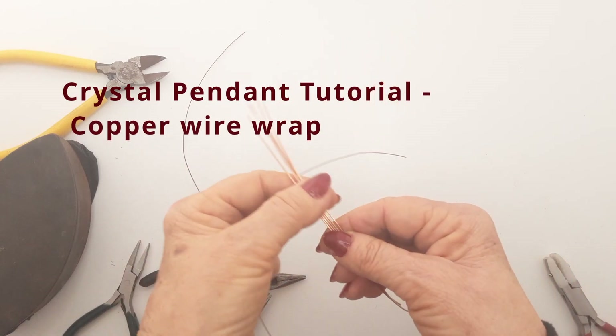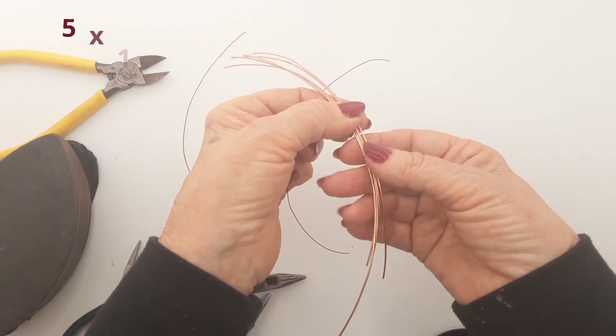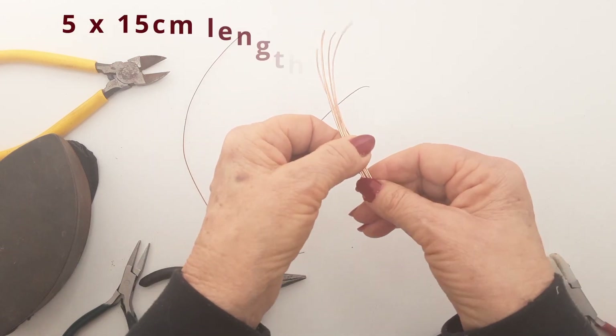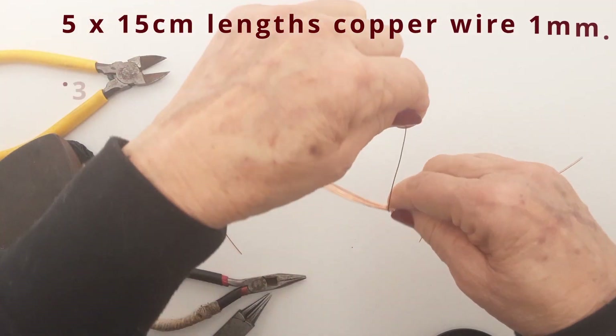Hello everyone, welcome to my channel. Today we're going to make this lovely unusual crystal pendant. I'll show you how to make it step by step, so let's begin.